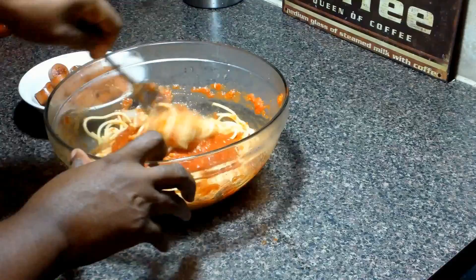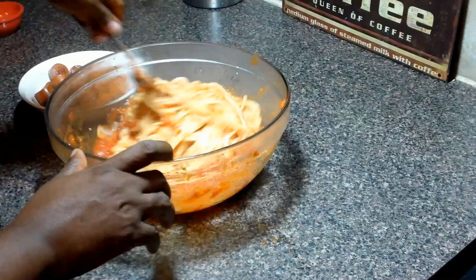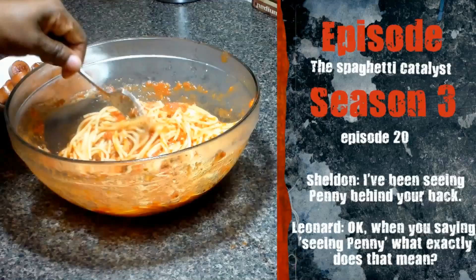We're going to stir it up and test the seasonings. Hot dogs can be salty, so depending on your hot dogs, adjust the seasonings. And the big secret to no one — this is the Spaghetti Catalyst.